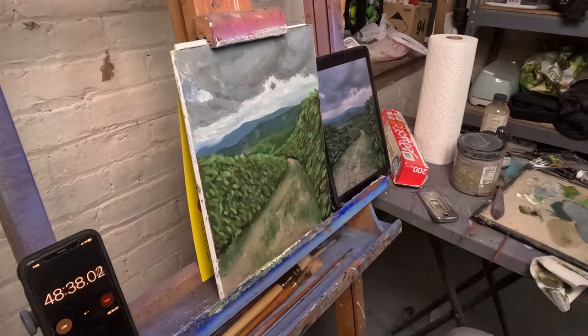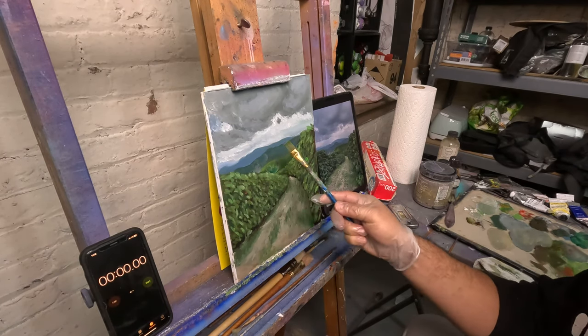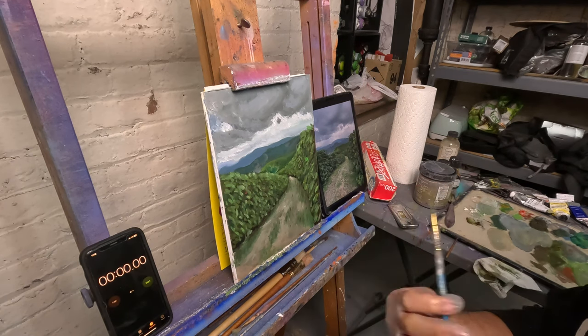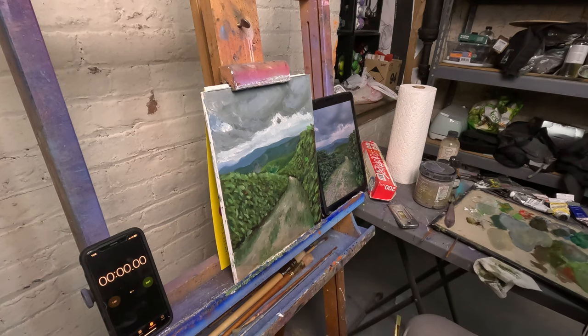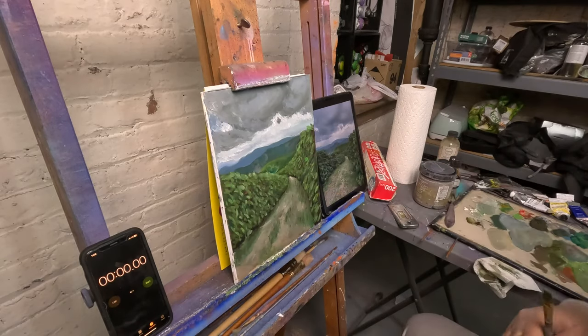I definitely gave myself more time on this one. I see myself improving — I love the colors of these mountains a lot better than yesterday's. I think the sky still needs a little bit of work. I tried a different technique for the bushes, but I don't think it's the most successful thing ever. And the grass is still a problem — just block that part of the painting. See you tomorrow.